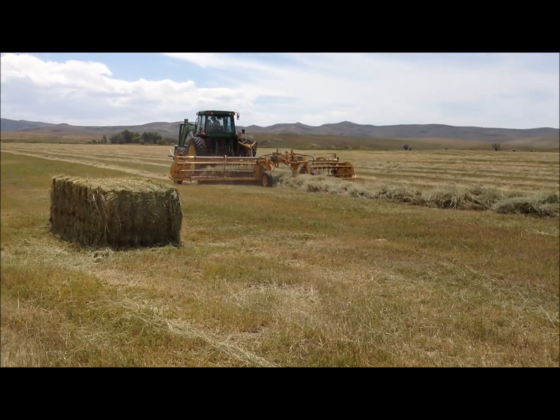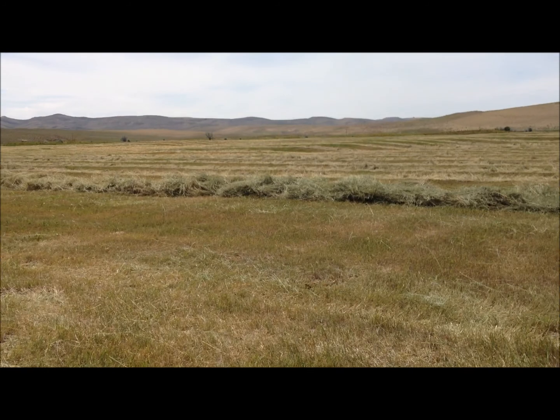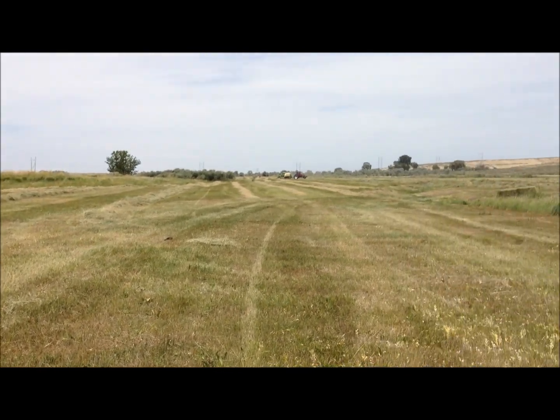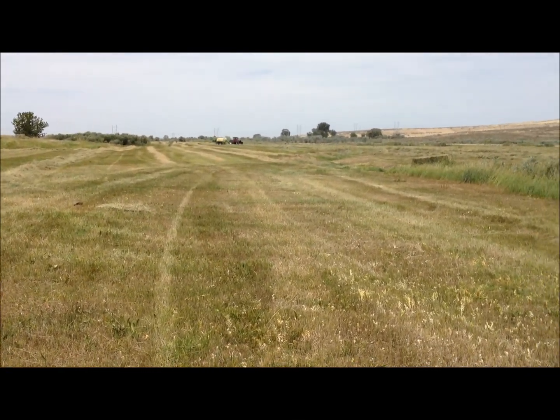Do they have to swath this? They already swathed it, that's why it's in windrows. Yeah, they swathed it a few days ago — five days ago maybe, three or four maybe? I don't know, I lost track of my days.